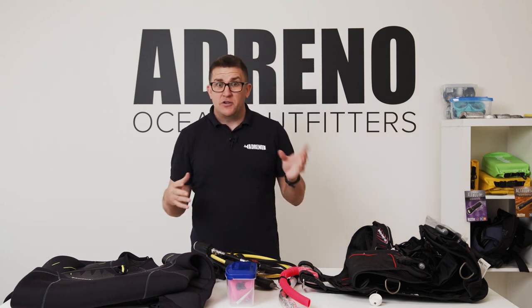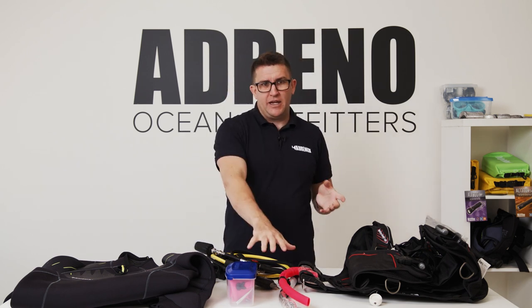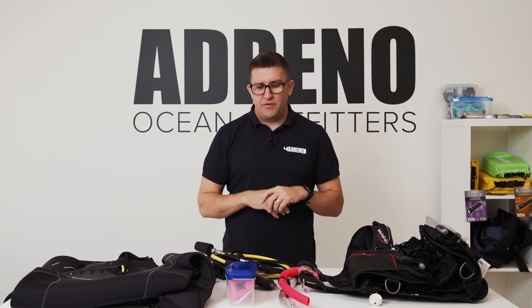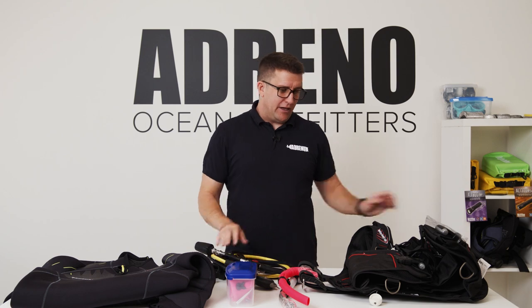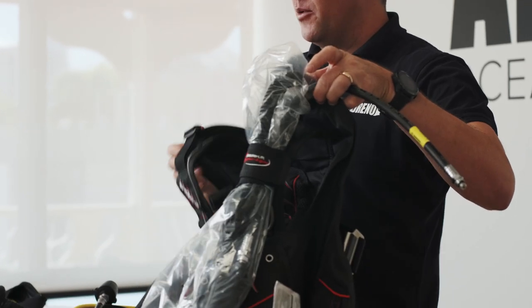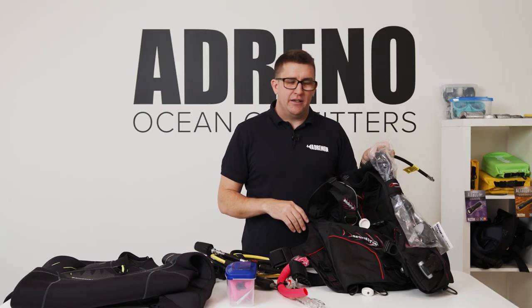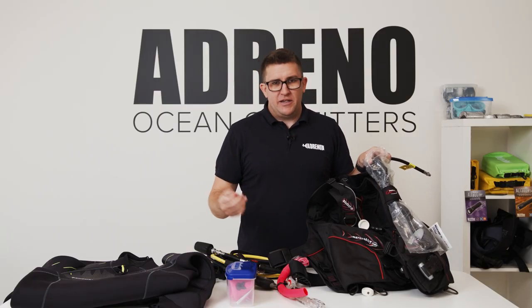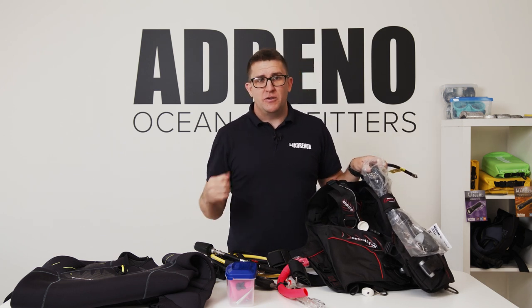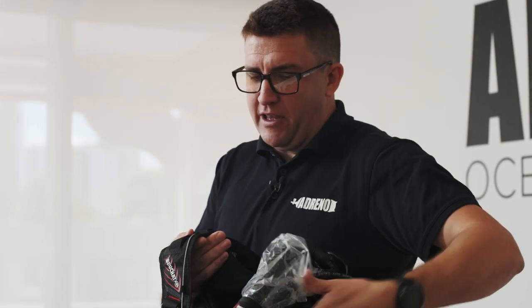Moving on in terms of scuba diving, the really important bits of kit you'll need — so we've spoken about basic snorkeling gear which you obviously tend to need for diving — but the really important part you're going to need is this guy right here. This is called a BCD, a buoyancy control device, sometimes called a BCJ, a buoyancy control jacket, a BCV, a BC, any number of acronyms. When you hear someone refer to a jacket or a BC in diving, it means something like this. Really, really important to have.